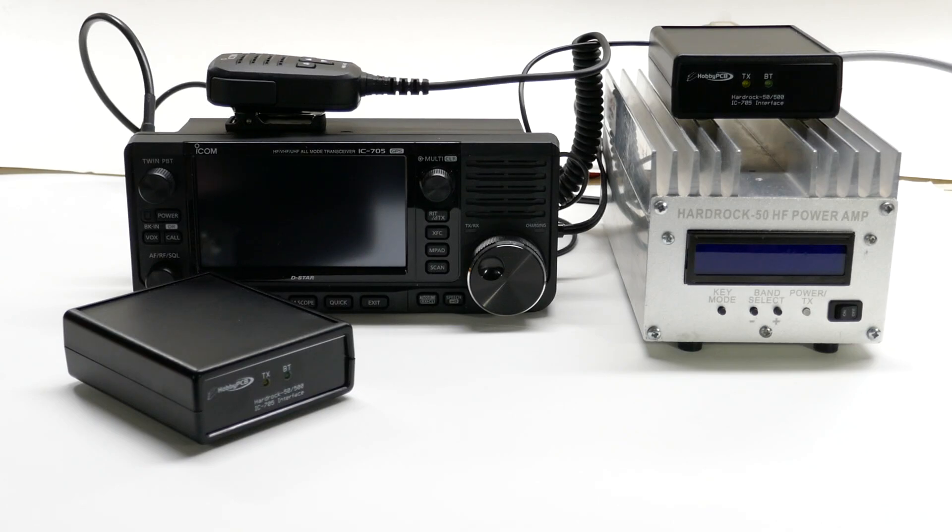Hi, I'm Jim Veach with Hobby PCB, and today I'm going to show you our new IC705 Interface Kit.